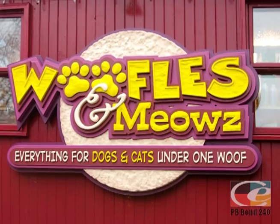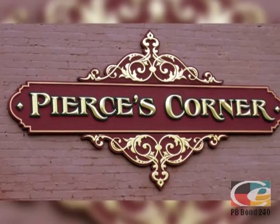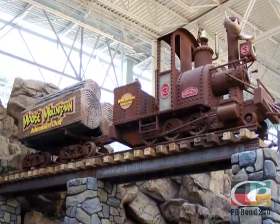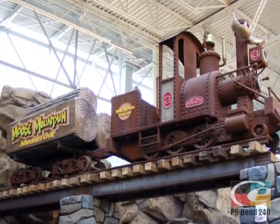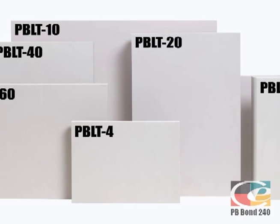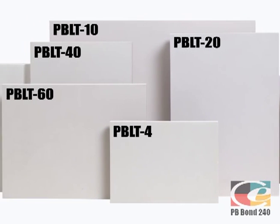because it won't crack, warp, rot, or absorb anything, allowing you to show off your creativity and craftsmanship for years. The variety of densities allows one to precisely match PB performance characteristics with the job requirements.